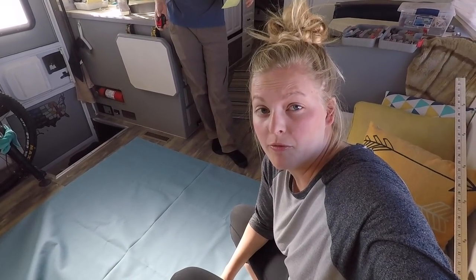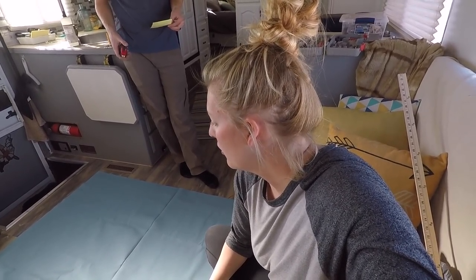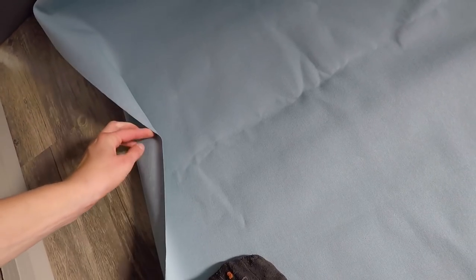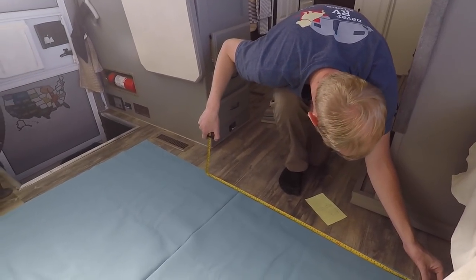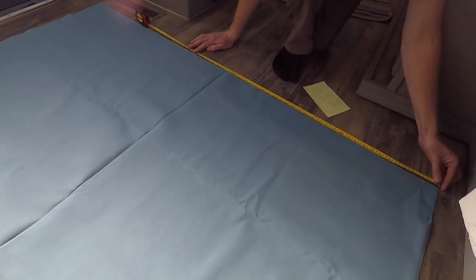We got our fabric from Joann Fabrics at a really good price. We ended up getting three and a half yards - it's probably going to be more than we need for these four windows, but we wanted to be safe. We got it at $6.99 a yard, which is a pretty good price. It's kind of a canvas-y material, so it's pretty thick, and you can't see through it at all with the light coming through. I really like the color - it's not super neutral, but neutral enough to pair with a lot of different colors, and it matches our rug, backsplash, and pillows really well.